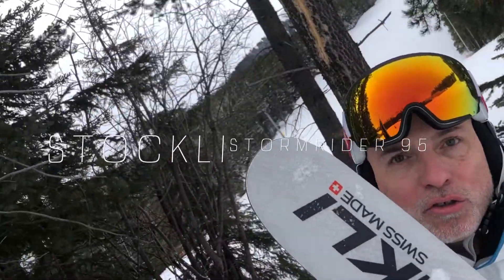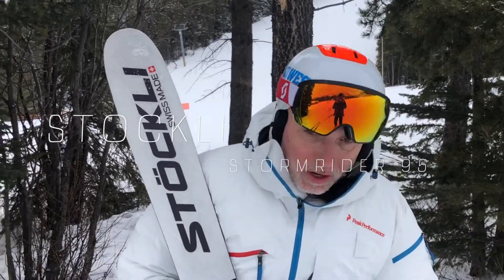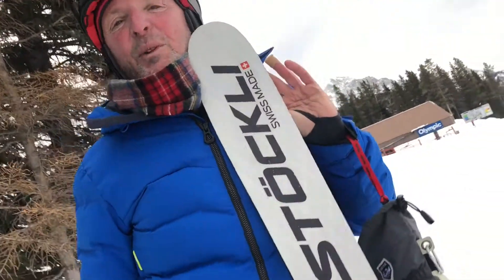The Stökely Stormrider 95 is an old standby — a benchmark ski for on-piste and frontside skiing with a little bit of off-piste action. It's a weighty ski that requires skill; it's not a ski you get on if you're not a great skier. The idea behind this ski is: I'm a good skier and I want to elevate my game — control more than anything.